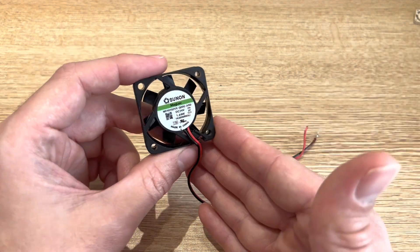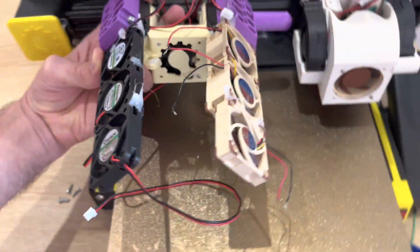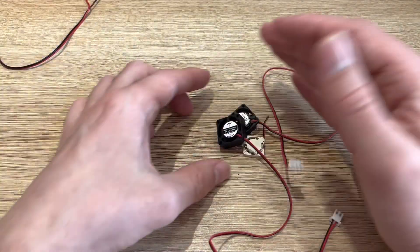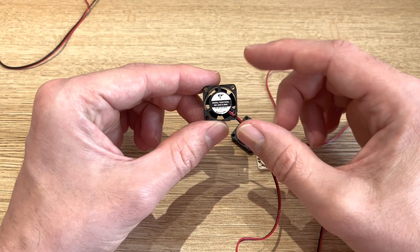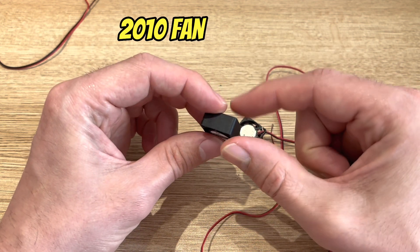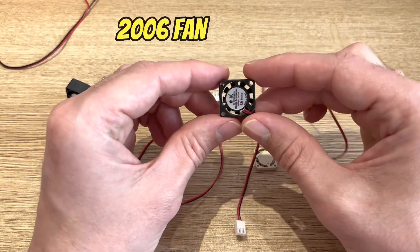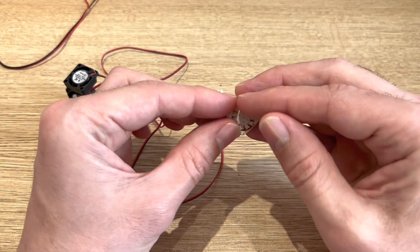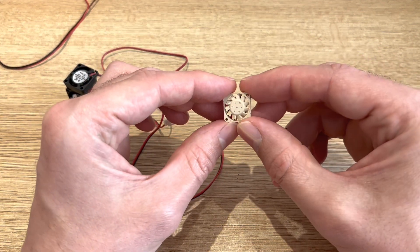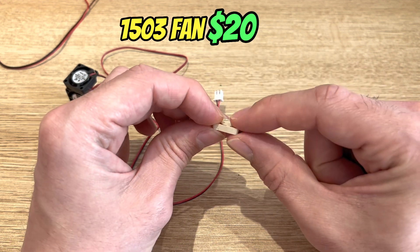To make a V8 printing head, there's no way I could use these huge 4010 fans — that would just be huge and ridiculous. So I purchased some smaller fans to see if they could work. The first is a 20mm diameter by 10mm depth, a 2010 fan. The next is a 20 by 6mm, a 2006. And the final one was pretty expensive — it's a 15 by 3mm, a 1503.